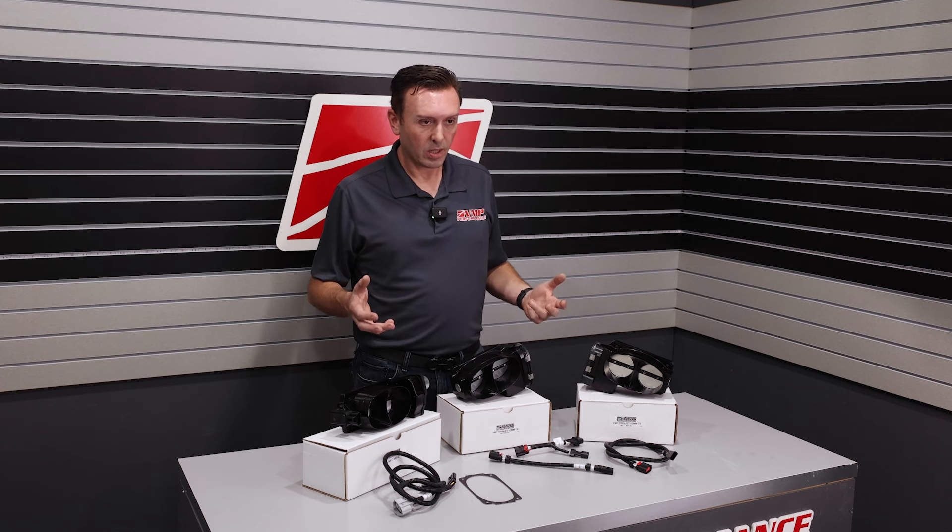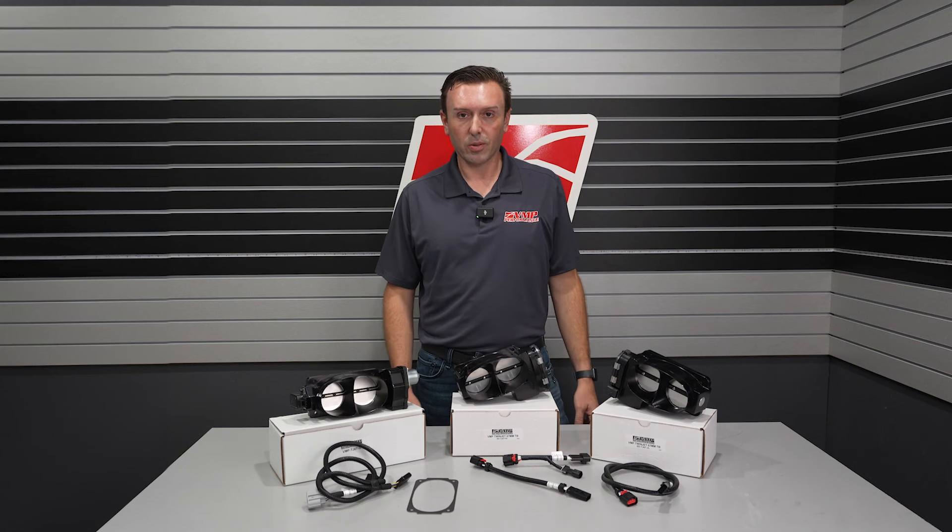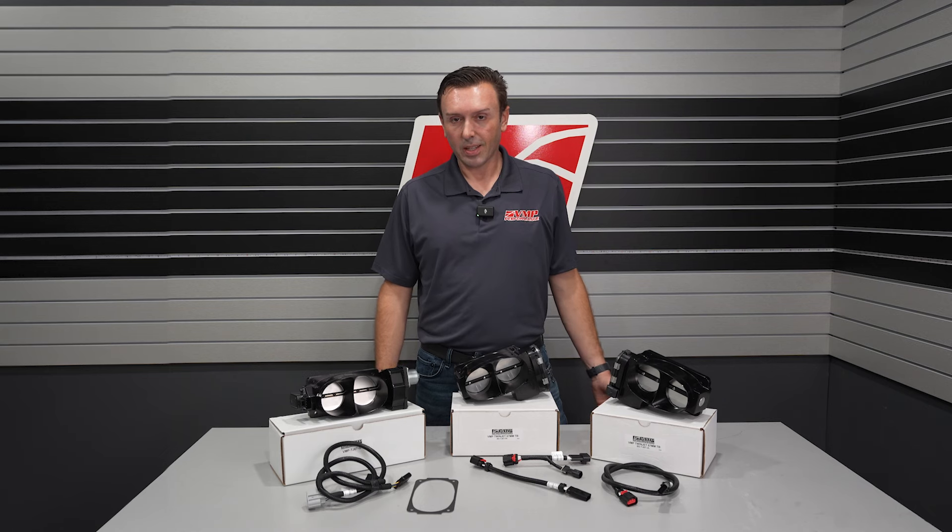We've got a lot of detailed descriptions on our website as to when you should use which. We've got tuning information on our website as well, just to make your throttle body installation as easy as possible. We're super excited to see our new throttle bodies on your car. These parts are shipping now. Make sure you like, subscribe, and share. I'll see you next time.